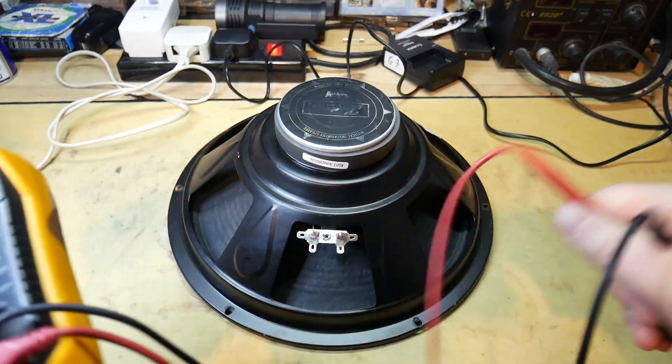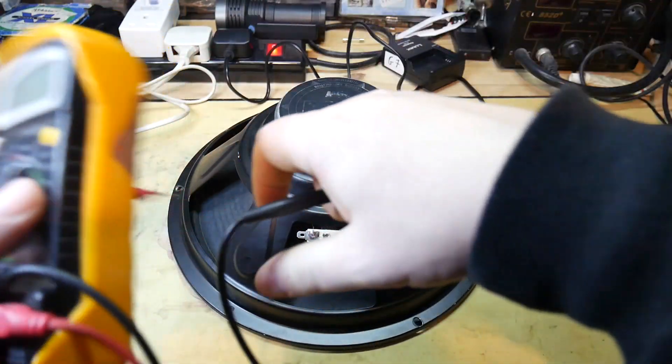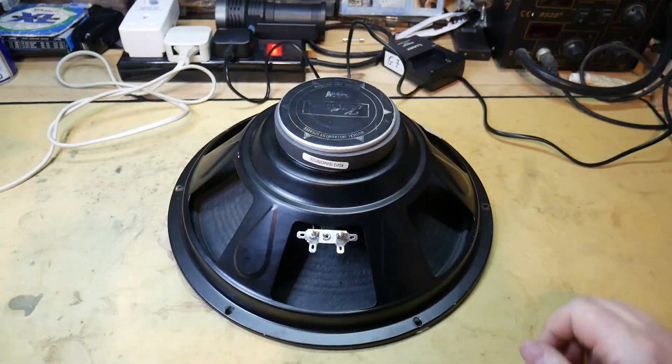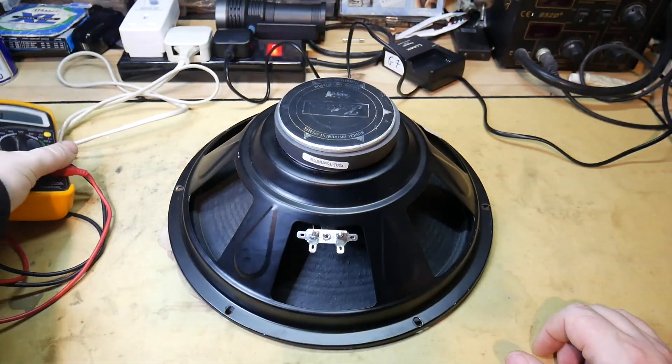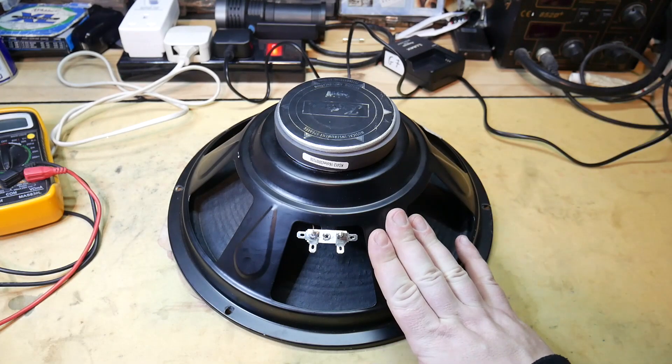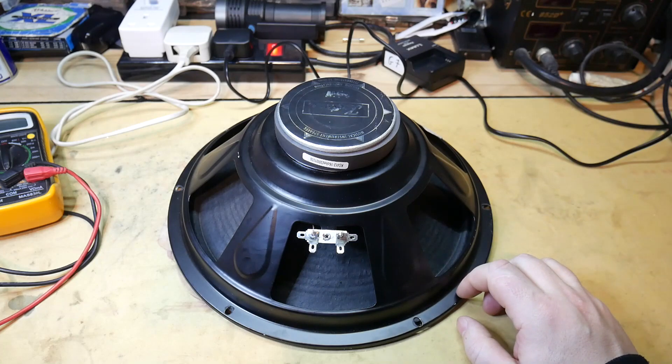There's a difference because this checks for DC resistance and the resistance on the speaker is AC. I won't get into that right now, but if it's somewhere just under the rated resistance then you're fine.